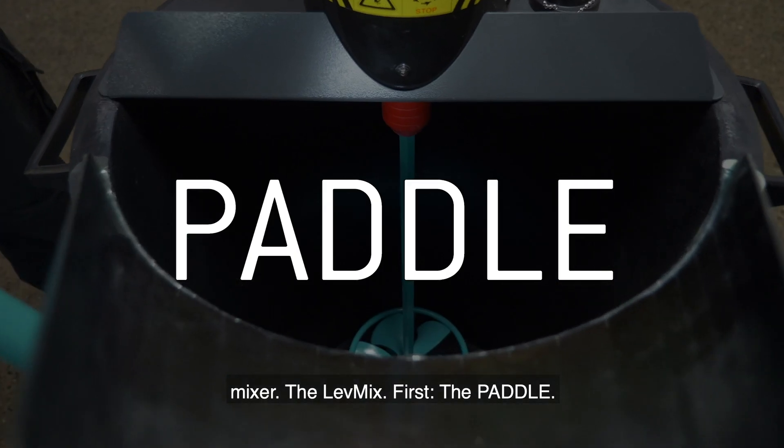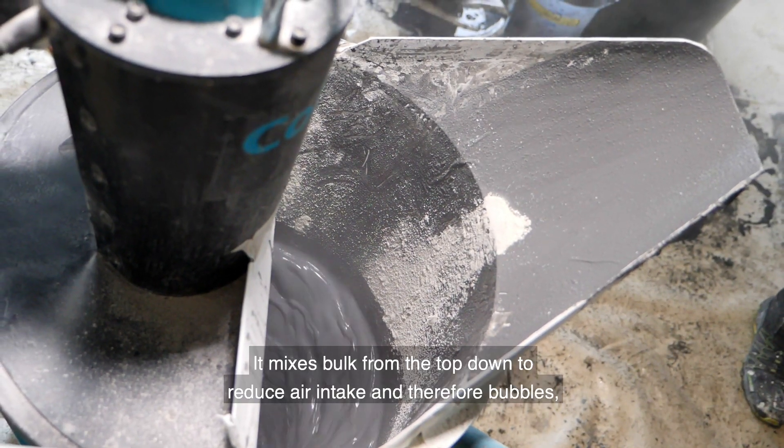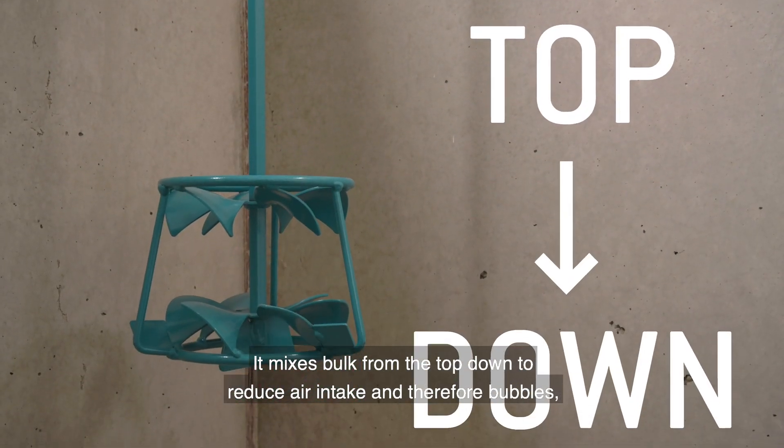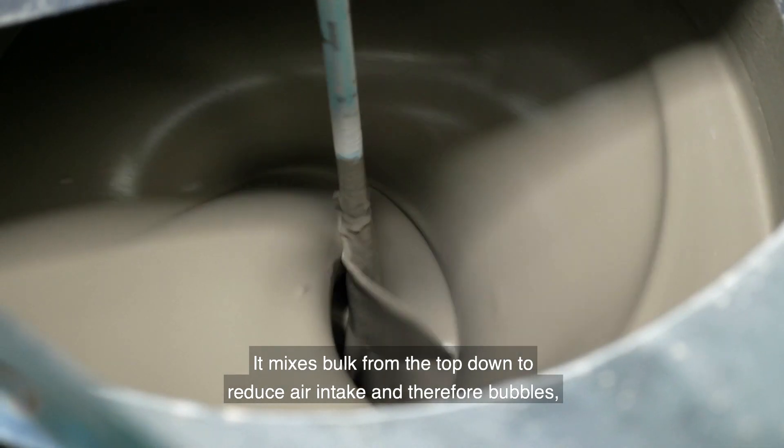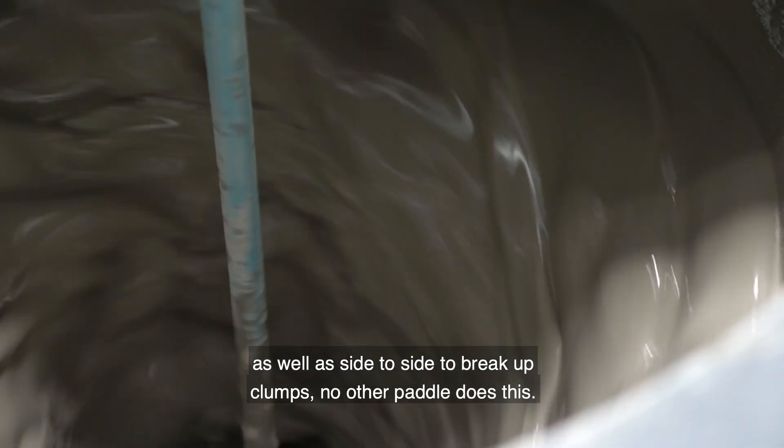First, the paddle. We have an exclusive paddle that is unique to Colomix. It mixes both from the top down to reduce air intake and therefore bubbles, as well as side to side to break up clumps. No other paddle does this.